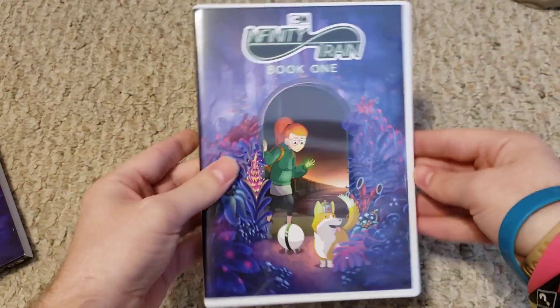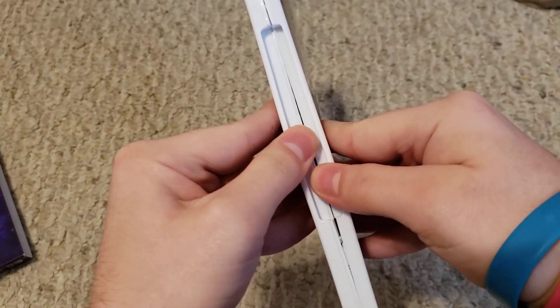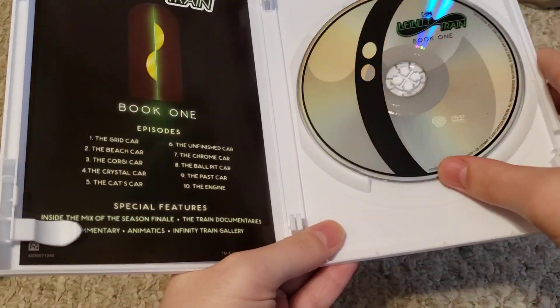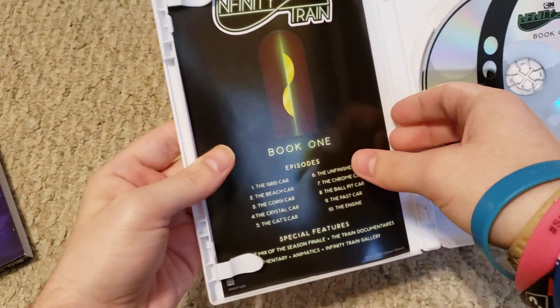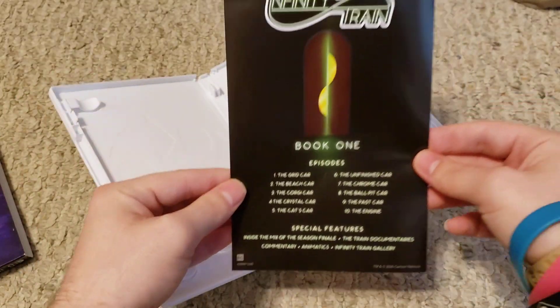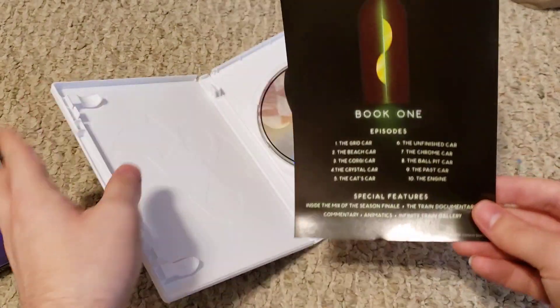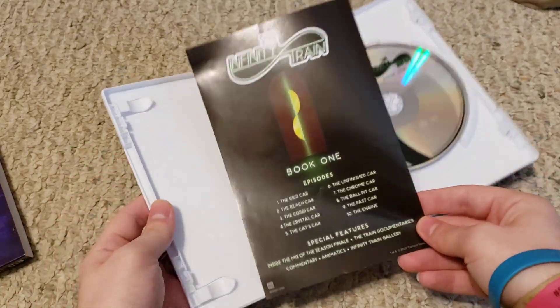So you've got the front, the spine, the back, and the inside. It's on a clear disc but it has some artwork on it, which is pretty cool. Then there's a guide or insert — and nothing on the back, so no advertisements for other Cartoon Network DVDs coming out.